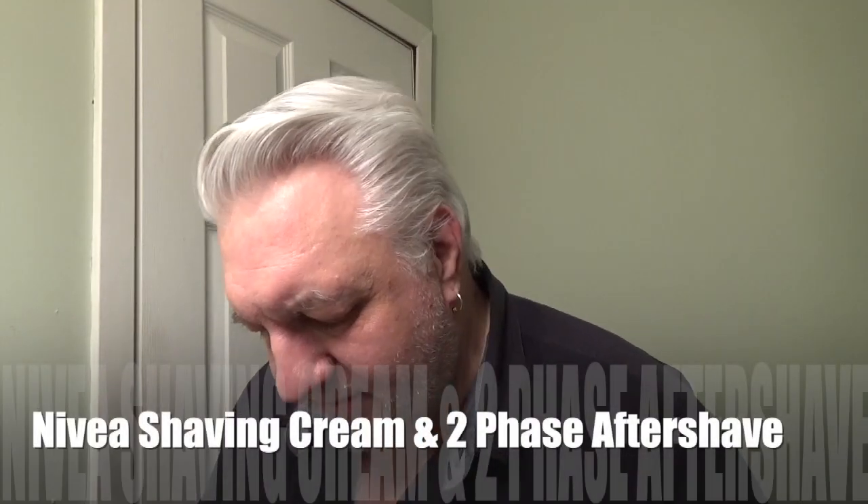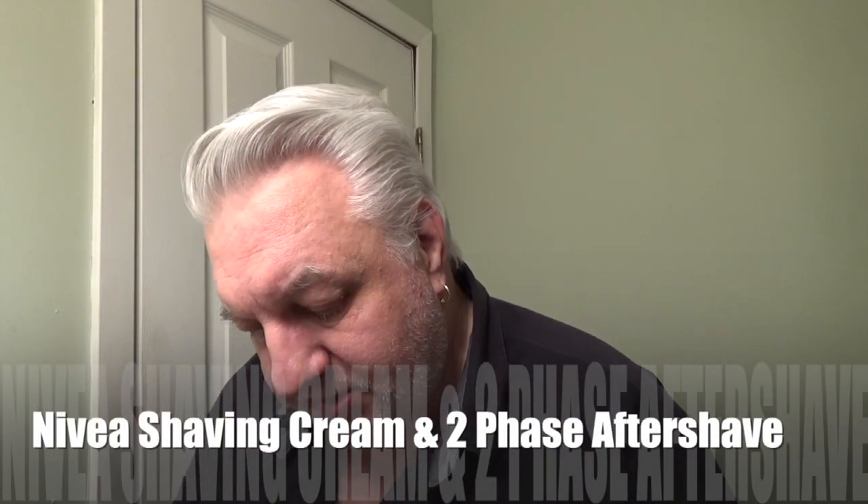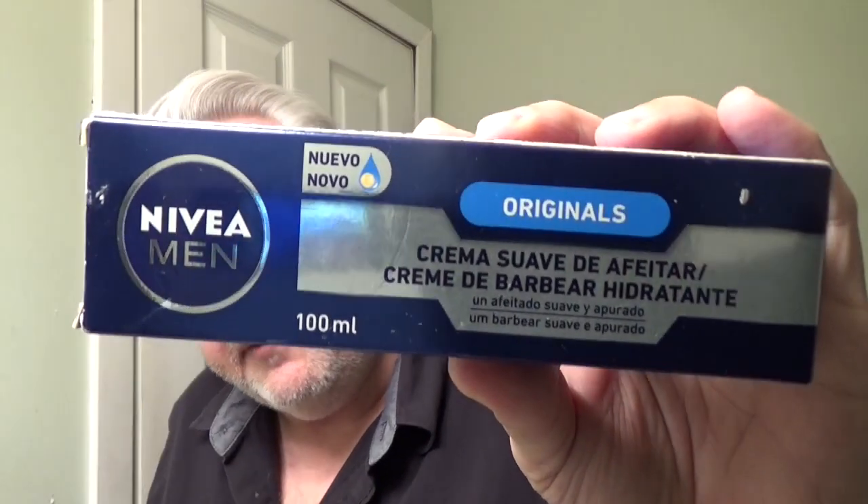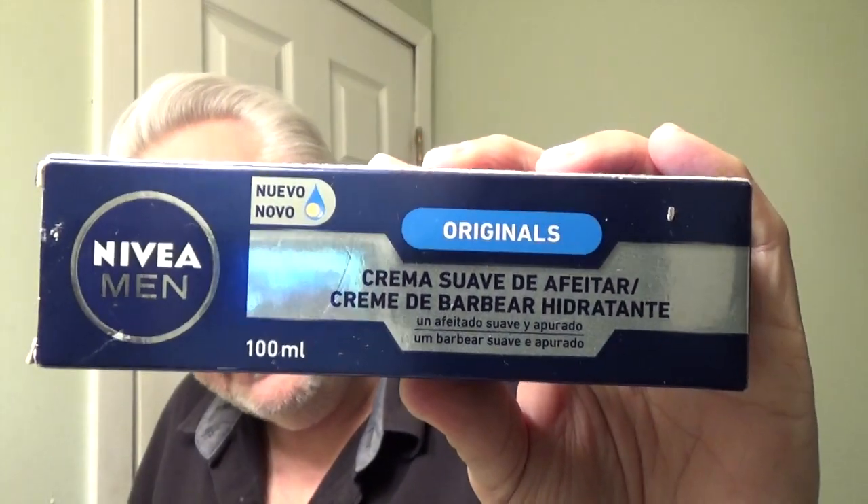Hey everybody, welcome back to Break the Face, Gleadji here. Today I'll be using something from Nivea Men. This was sent to me from someone from Italy. It is a barbershop cream. It smells fantastic — it has a barbershop type of scent to it.